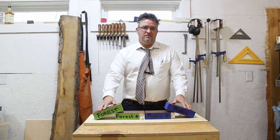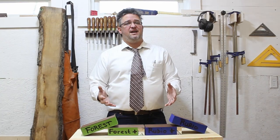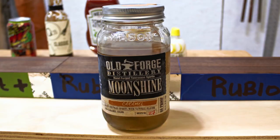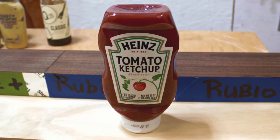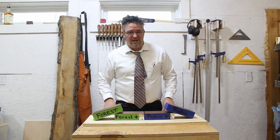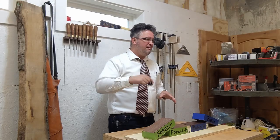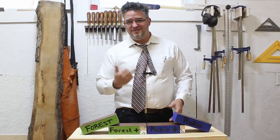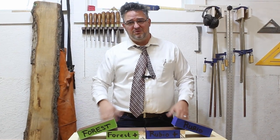I've given these blocks over two weeks to cure, and now it's time to abuse these blocks of wood and determine just how durable these finishes really are. We'll add some water, moonshine, ketchup — you'll have to stick around to see what else we have in store. Let me know in the comments what your prediction is: which finish is going to hold up the best?